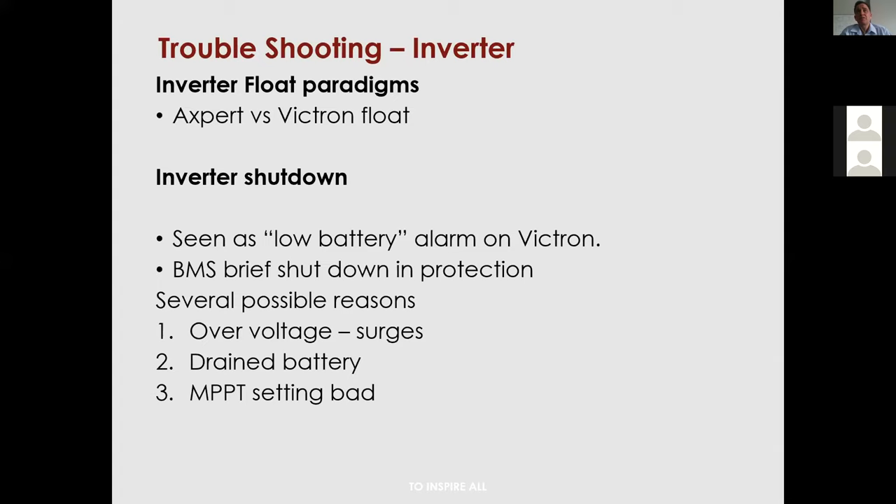Another major cause of BMS or Victron shutdowns is the MPPT equalization voltage setting on the Victron MPPT. There is a balancing or equalization voltage that must be set to any value above the absorption voltage of the battery. If it's not, you get Error 13, which will shut down either the BMS or the Victron. Just set it higher — even though the MPPT is doing no actual equalization, it still uses that value in its calculations.